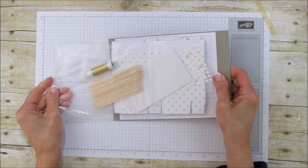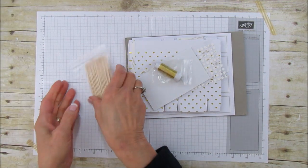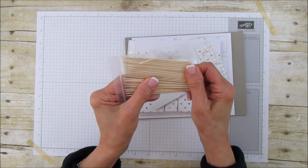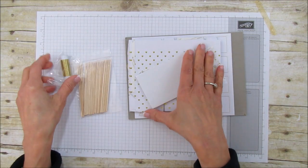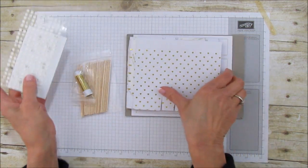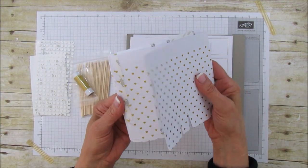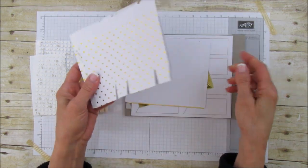We have these little picks — they look like giant toothpicks — and then this gold thread, and we have our dimensionals and our glue dots. Everything comes in these kits ready to go. Here are the little boxes — oh my goodness, there's a bunch in here!